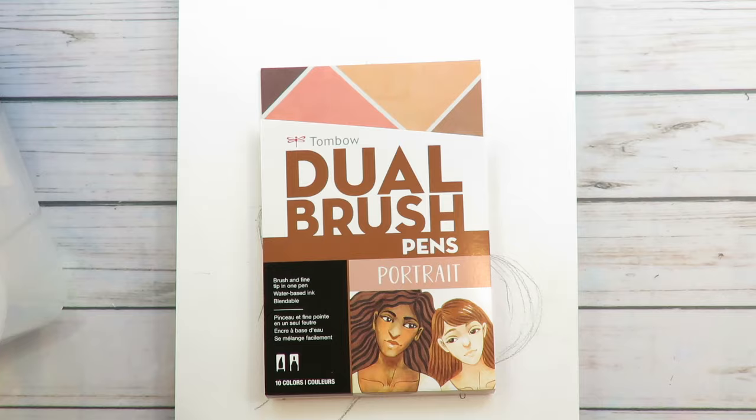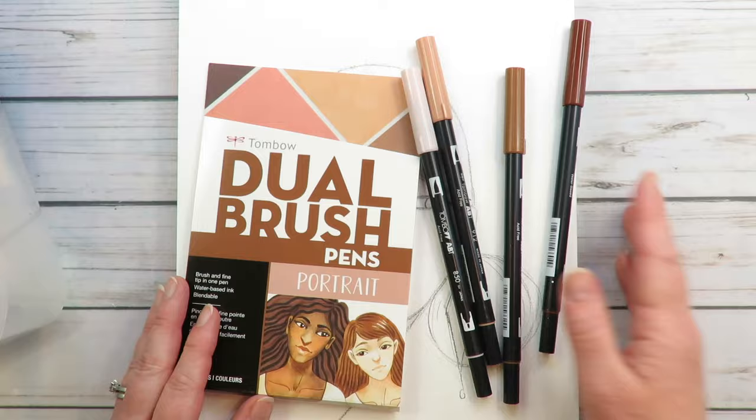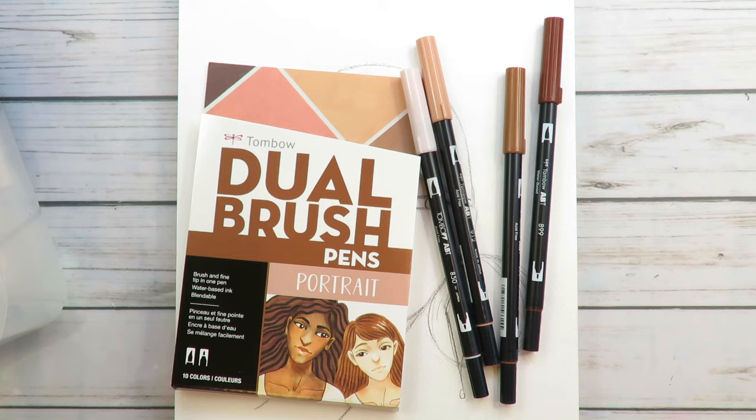I have bought their dual brush pen portrait set three full times over the years because I do genuinely draw so many freaking fun fat faces — I cannot get enough.